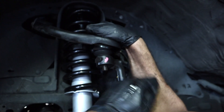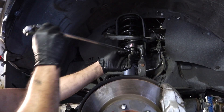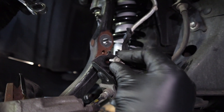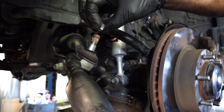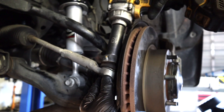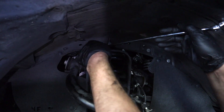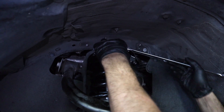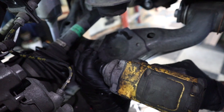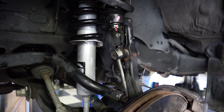Then we reassembled the upper A-arm ball joint. Then we attached the tie rods onto the spindle and used the cotter pin, and reattached the brake line brackets to the A-arm and on the knuckle. Then we reattached the tie rod to the spindle and tightened it down. At this point we tightened up the three nuts on the upper strut mount and tightened down the lower strut mount bolt. We attached the sway bar brackets and put the sway bar end links back on the knuckle, then reinstalled the skid plate.